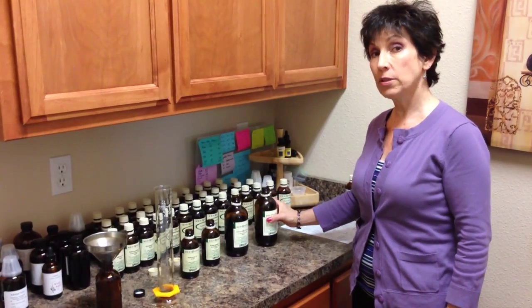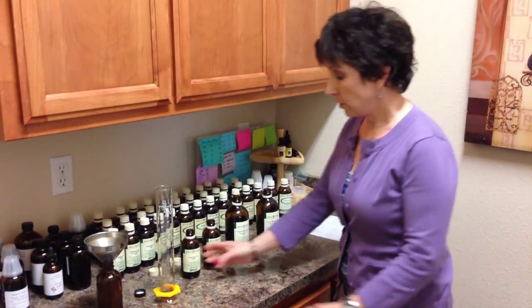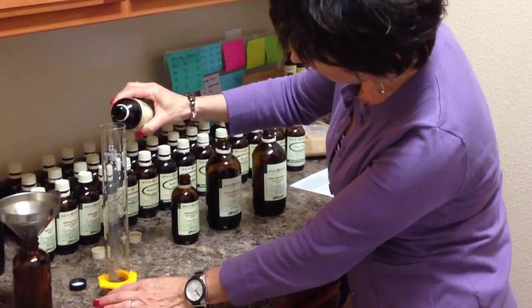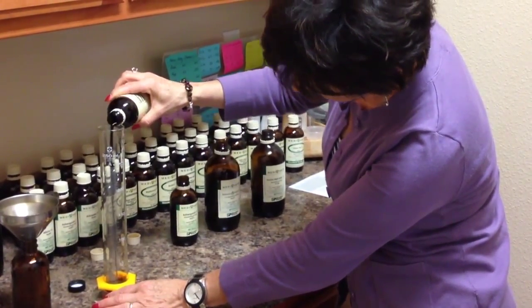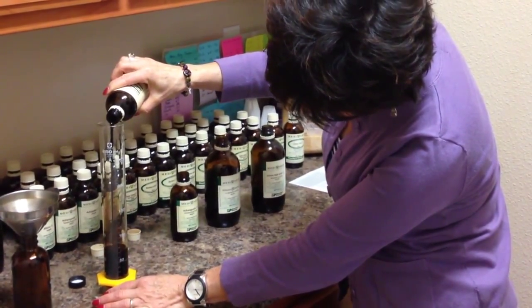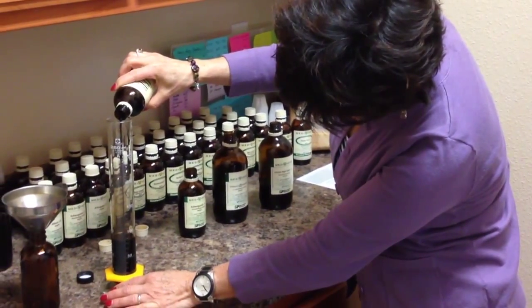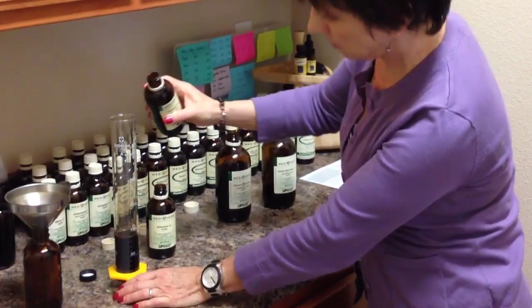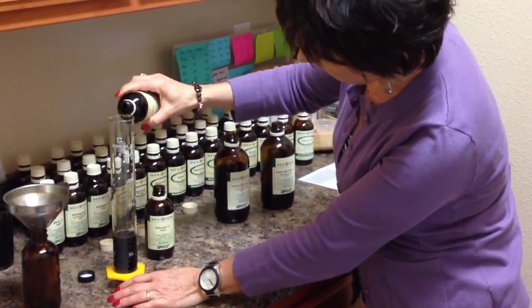You always want to make sure that you shake the licorice because it tends to settle. So your first ingredient is rumania, and you're going to do 90 ml of rumania — pour it into this beautiful cylinder. The next ingredient is ashwagandha, and it's 65 ml. That takes you up to 155 ml.